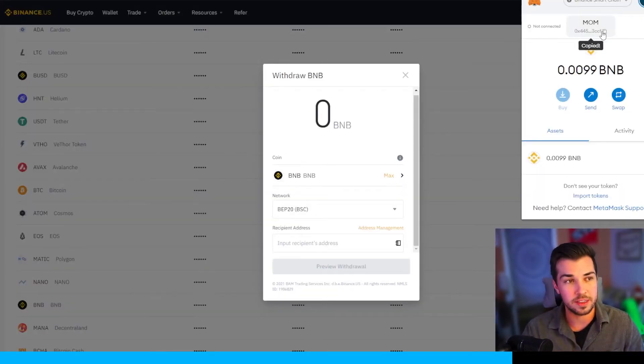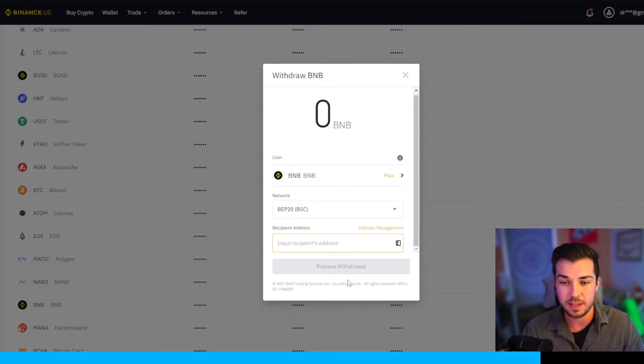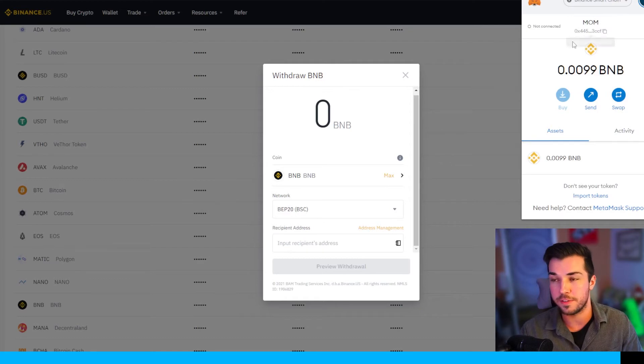Copy the MetaMask address and paste it into the recipient's address field on Binance, then click preview withdrawal. It's going to make you put in a code from your phone — you'll get a text to your phone, enter that code, and you also need to confirm it via the email you receive. After a while, that BNB will transfer into your MetaMask wallet and your BNB amount will show up there.